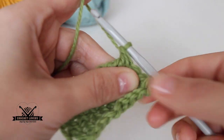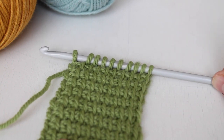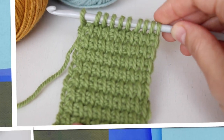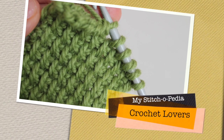So that would be all, crochet lovers! I hope you liked this tutorial. I think this stitch is beautiful and very easy once you get used to it, and everything you make with it will certainly look great. I'll see you next time — don't forget to subscribe, bye!